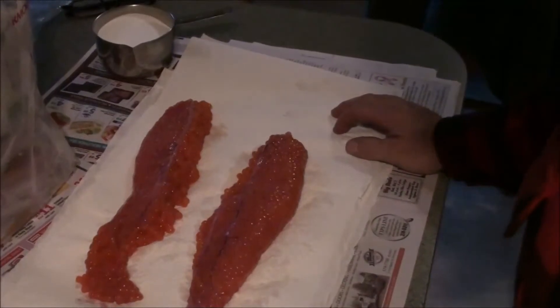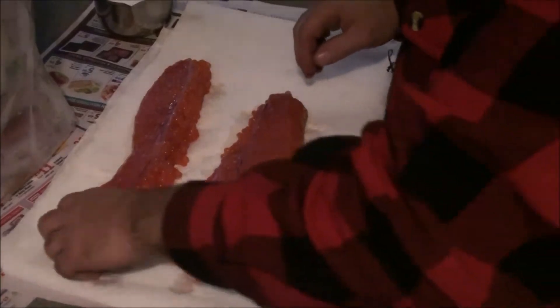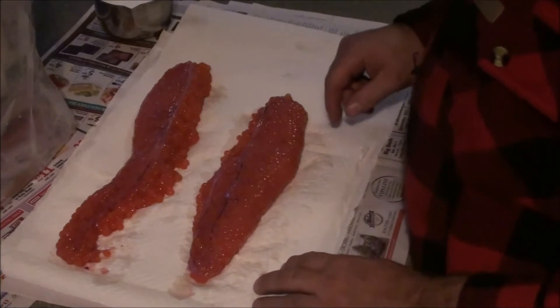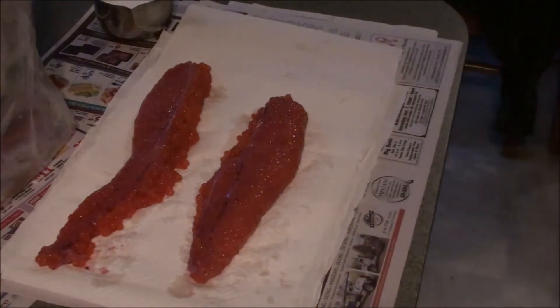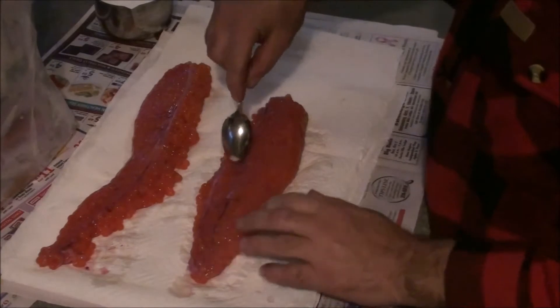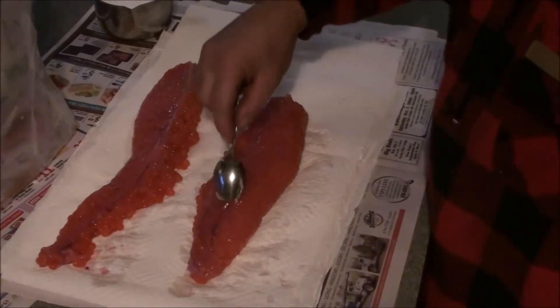What you want to do is get all the excess moisture out of your eggs before you get started. Also, if there's any blood left in your egg skeins, you want to remove that. You can remove that with a small spoon or butter knife. Most guys will get in trouble for doing something like this in the kitchen, but...